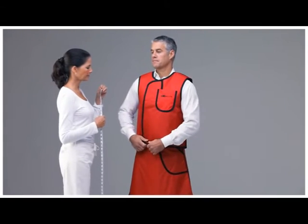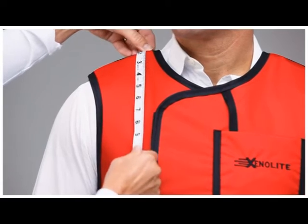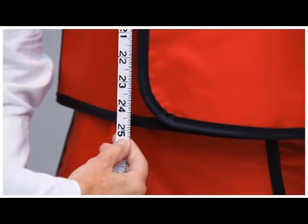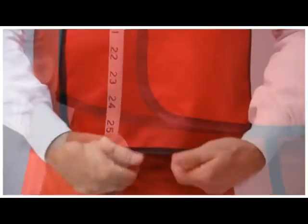For two-piece aprons, have your helper measure from the highest point of the shoulder down over the chest and ending about two inches below the waist. This allows for proper overlap of the vest and skirt.